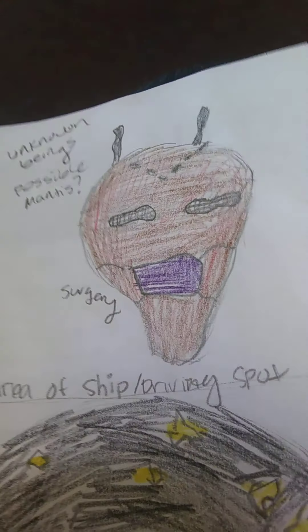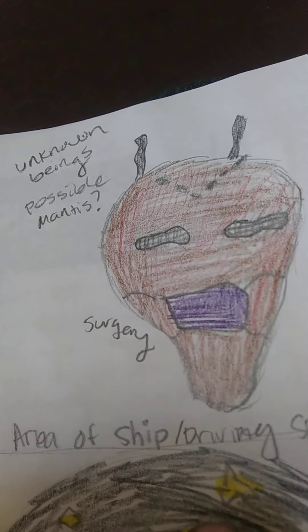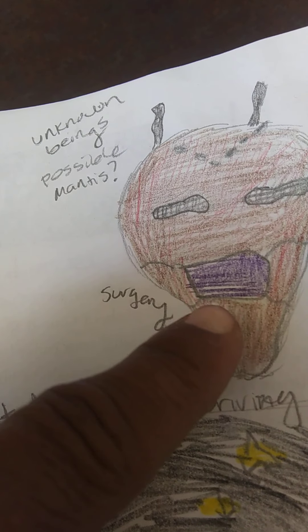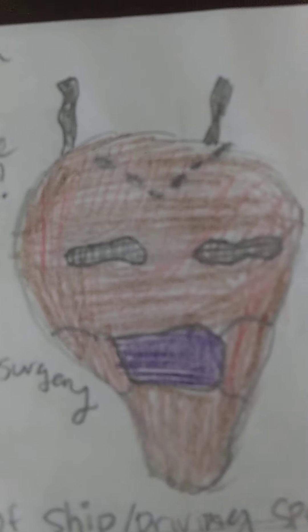These are the unknown beings that gave me surgery. They had masks on their faces and bug-like features — their eyes looked like bugs and they had antennas. There were about three of them. I remember them pulling the surgery light down above me, and then I just went to sleep right away.